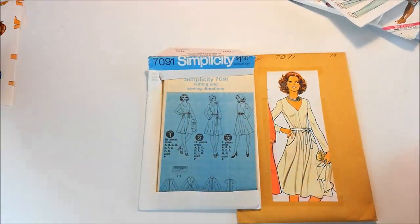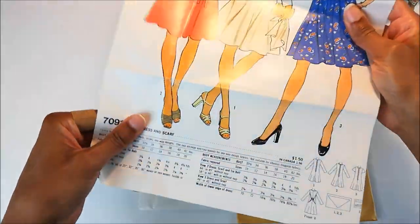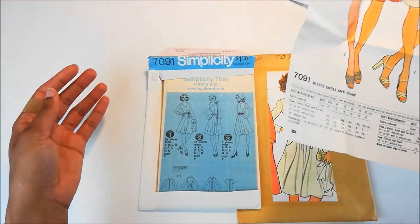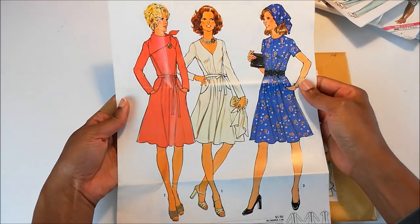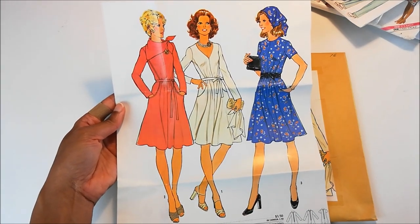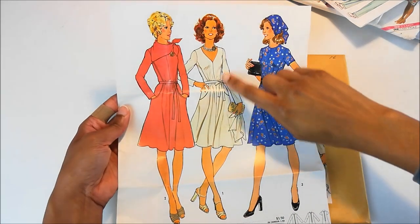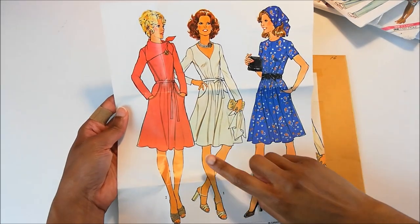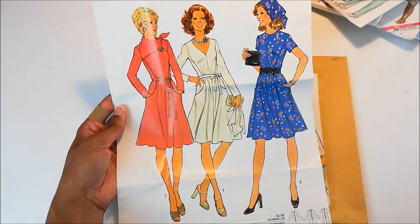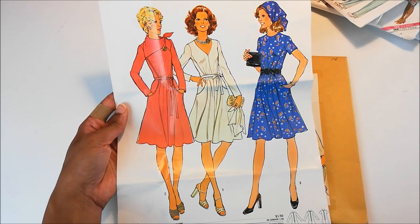However, they kindly included this picture. And I'm guessing this came out of one of the Simplicity books. So here are all three dresses that are included within this pattern. I fell in love with this one, but I'm really liking this one with this scarf. Technically I think they're the same thing, but that scarf just makes all the difference, doesn't it?